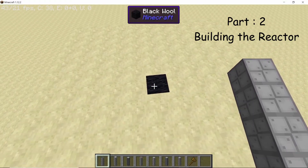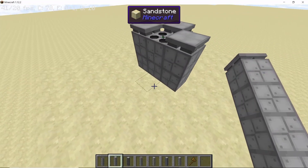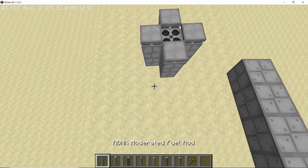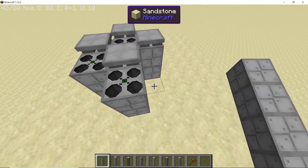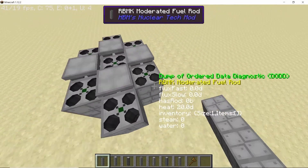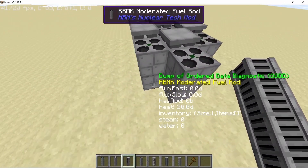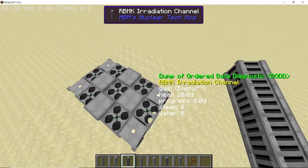Start by placing your fuel rod and surround it using 4 control rods. Remember, all the fuel rods are moderated. Now, again take your fuel rod and place 3 of them on either side like this — this will total up to 7 fuel rods. Now take your irradiation column and place 2 in each corner, so that will total up to 4 of them.